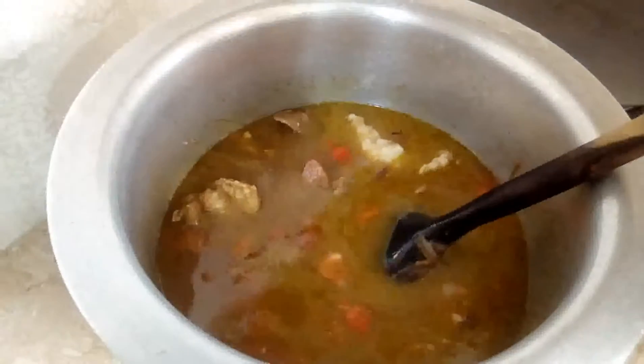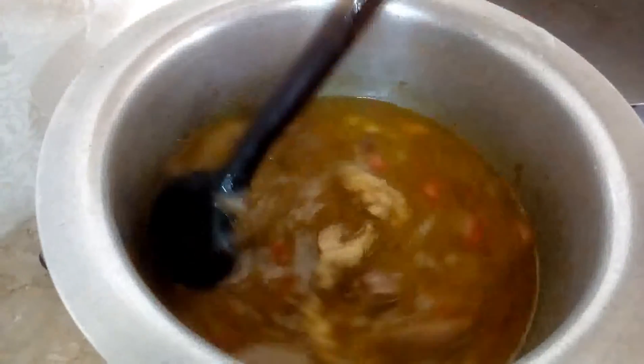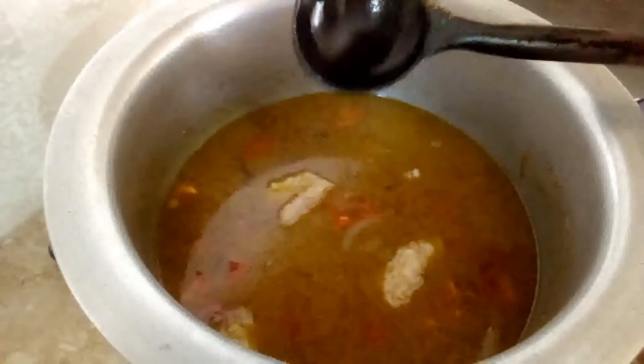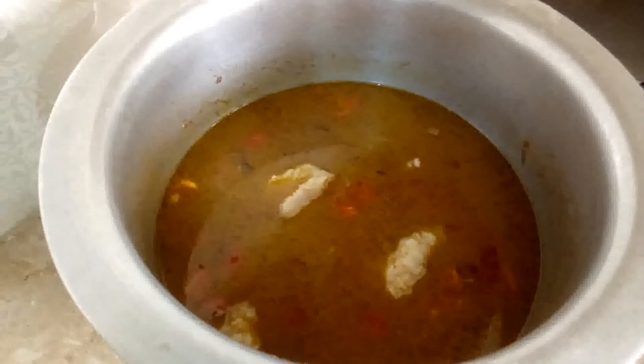I have put the flame on medium so that it will be dry. If I put the flame on high flame, it will be dry. I was checking it after 10 minutes and then I checked the flame.